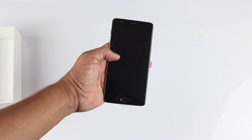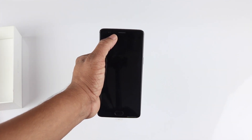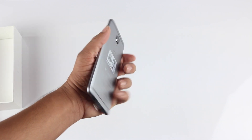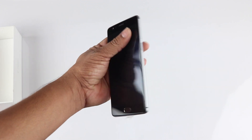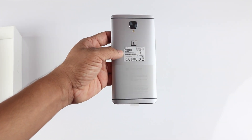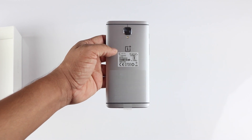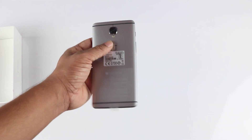On the front side you have the notification light, 8-megapixel front camera, microphone, and sensors. Overall the design of the phone is really good — it feels solid and this time the back is all metallic, so they've done a really good job with the all-metal build. From the back side, it does tend to look like the HTC One M-line flagship phones from last year, though it's not a bad design.